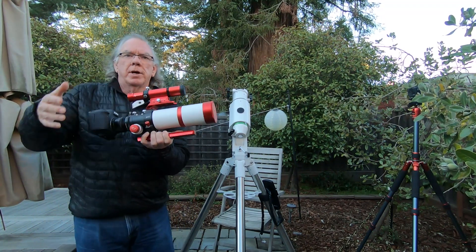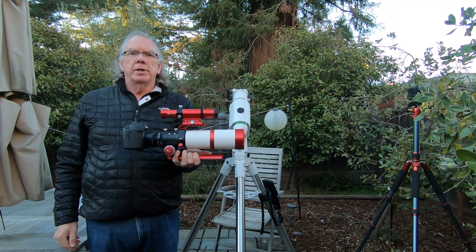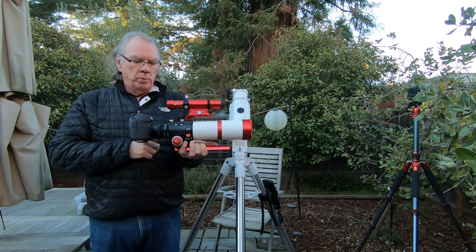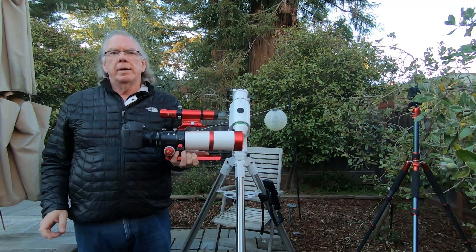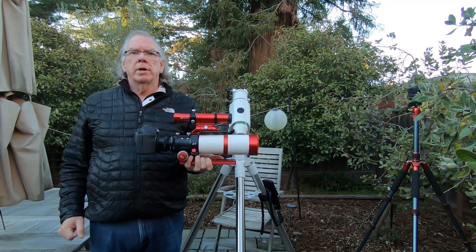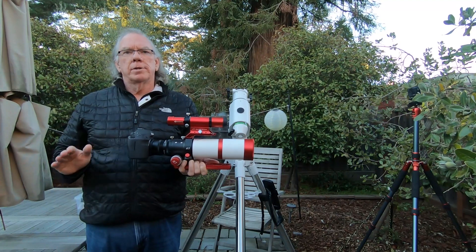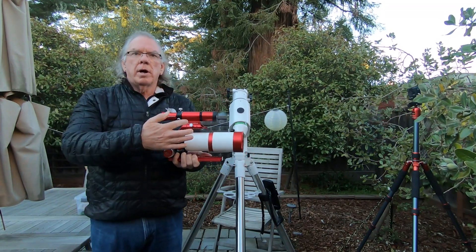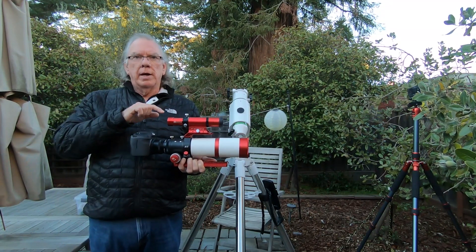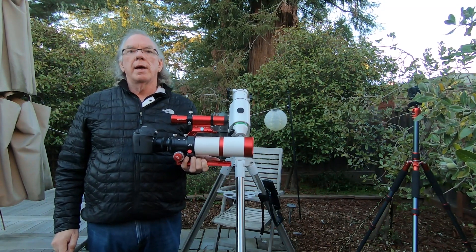Here is my scope — it's my first telescope, a William Optics Xenistar 61 Mod 2. I have the William Optics Z61A adjustable field flattener, a T-mount that accepts the Canon, and my Canon 60D — it's not astro-modified. Up here I have a William Optics guide scope 32 millimeter, and the camera is the ZWO ASI 120MM mini.